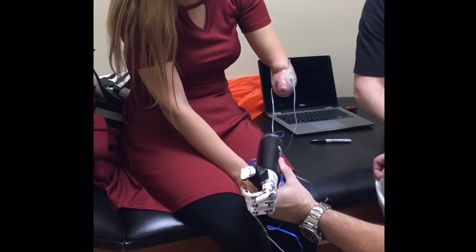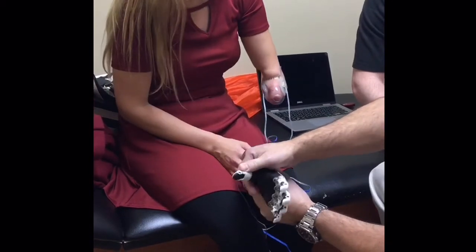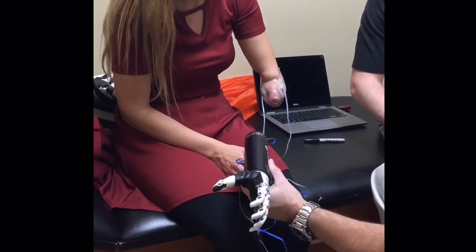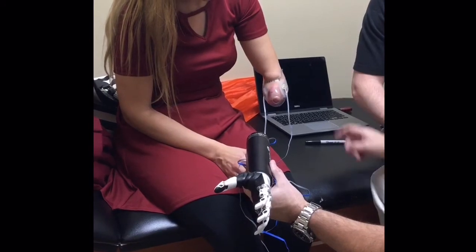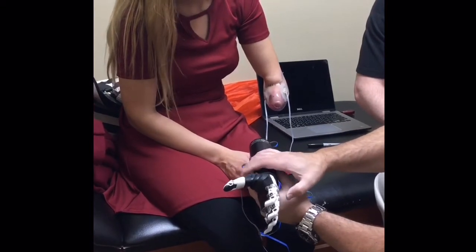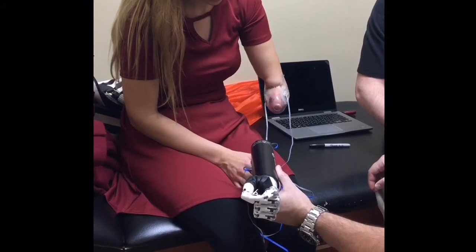All right, so now I'm gonna put the thumb opposed. Now do it. Now open. Now I'm gonna go press the back. Now in the next four stages — that's the trigger finger.